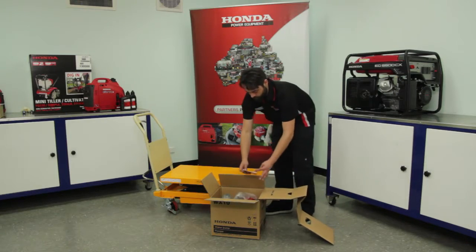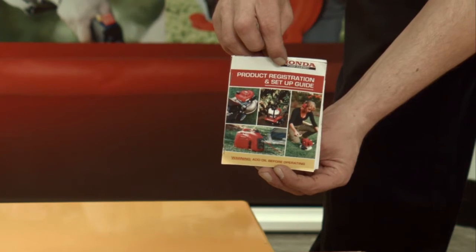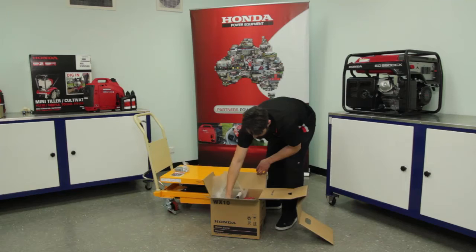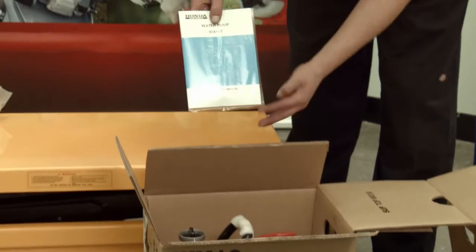Locate the product registration and setup guide, parts bag, pickup screen, and owner's manual.